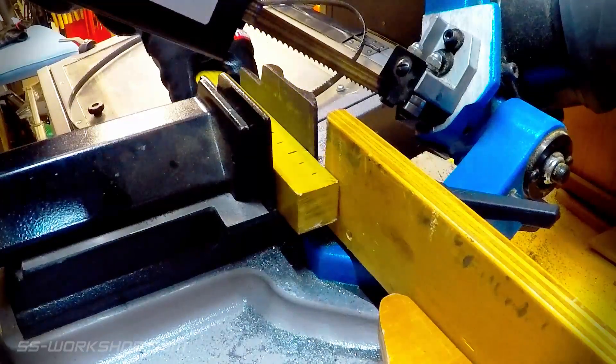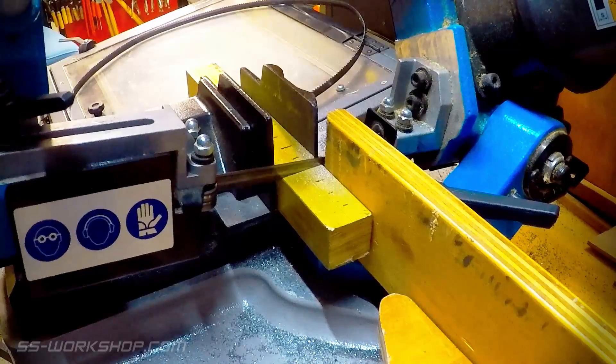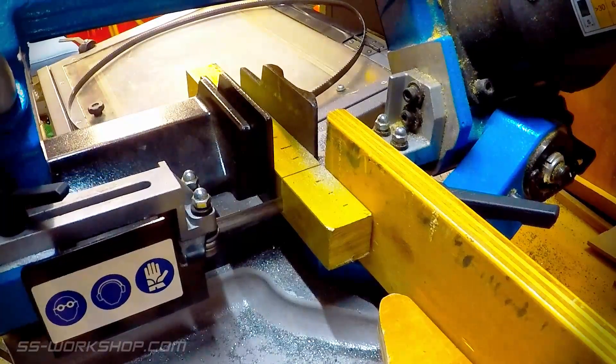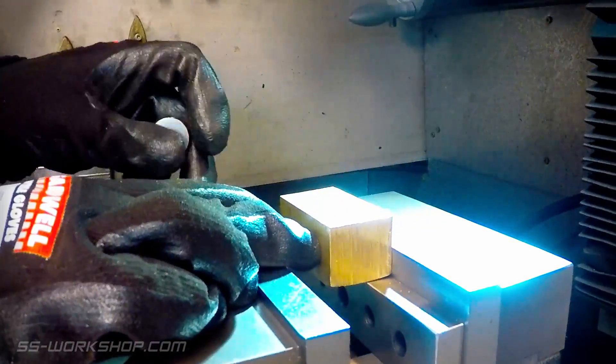Starting with 30 millimeter square bar I cut enough material for four axle boxes using the horizontal bandsaw. Next it's off to the mill to square the bar and machine to size.